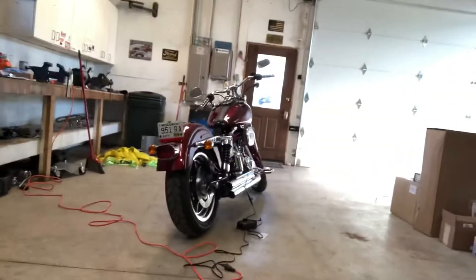Morning guys, welcome back to the channel. Today on Keese Customs we're going to be working on the motorcycle again, adding some more stuff to it — the low rider right there. But first we're going to have an unboxing.